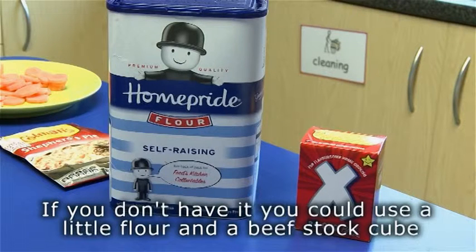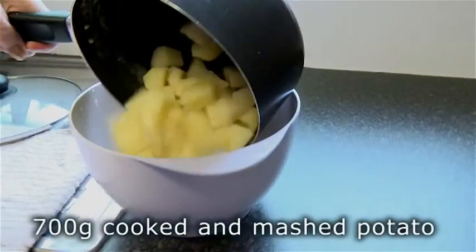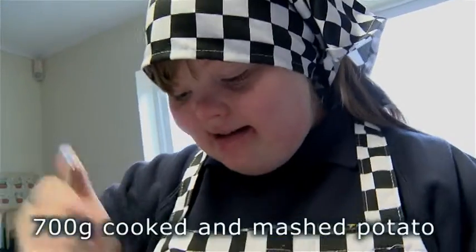If you don't have it, you can use a little flour and a beef stock cube. You'll also need 700 grams of cooked and mashed potato.